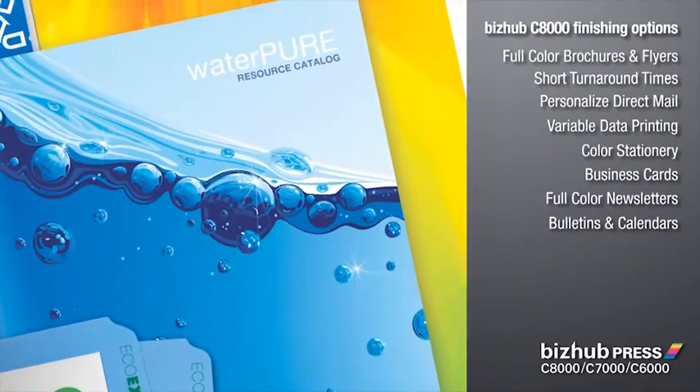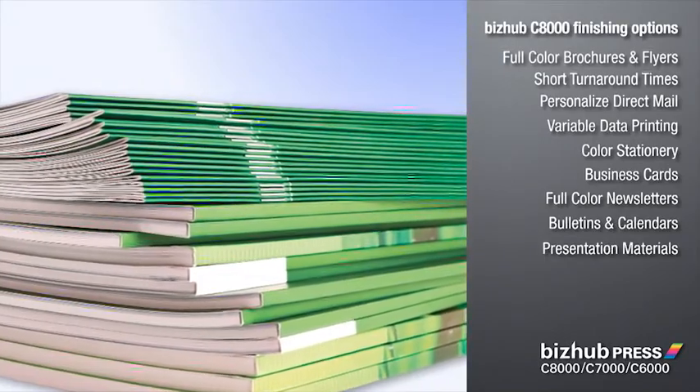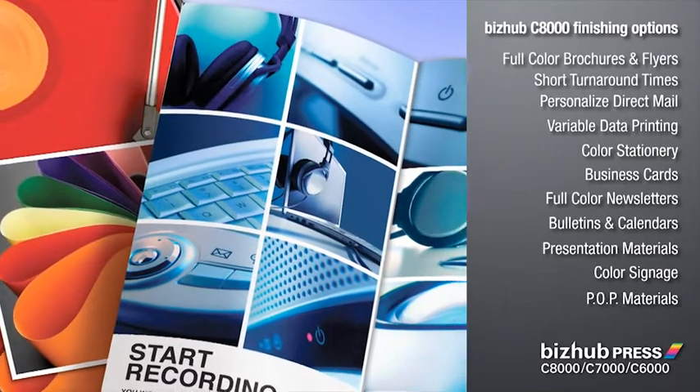Deliver bulletins, even calendars for corporate and nonprofit clients. You can make reports and presentations come alive with full color charts and graphics. Even produce color signage and display materials for point of purchase on a wide range of substrates.